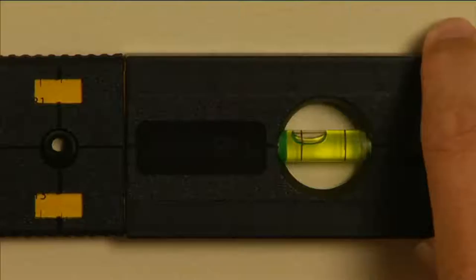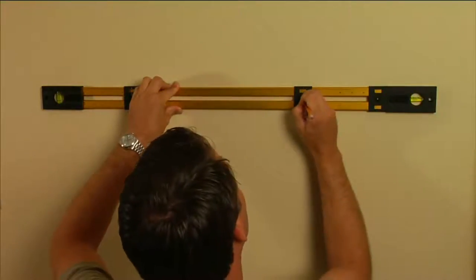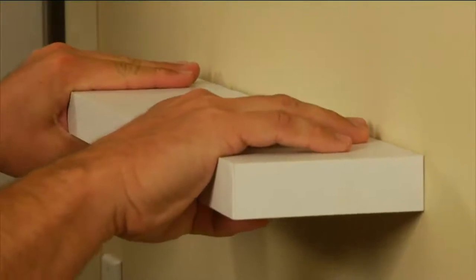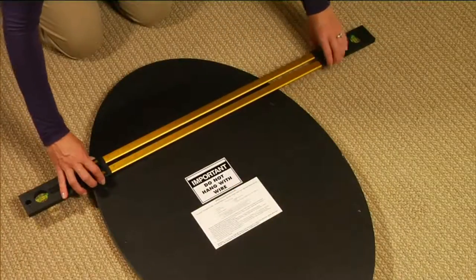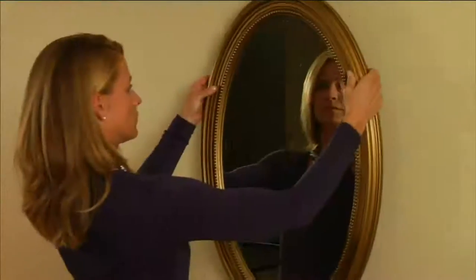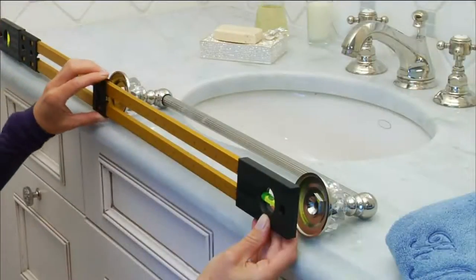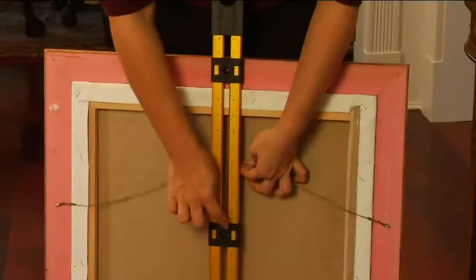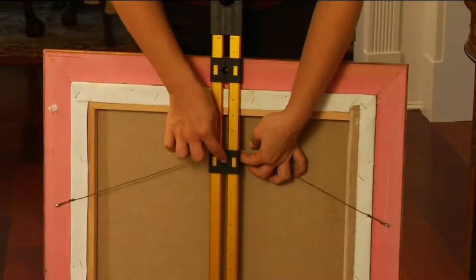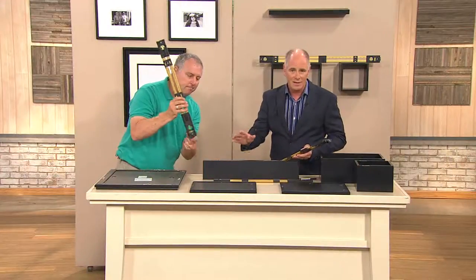Before, it was a tape measure, a calculator, and a pad of paper trying to figure all this out — and I would still absolutely butcher it. The bubble never lies. The instructions are really impressive and easy to understand — they show you step-by-step how to use it. There's a little button on the end that allows it to telescope in and out. If you've had a hard time getting it in and out, just press that button in — even put it down on the table to press the button — then pull it back up. Very simple and easy.